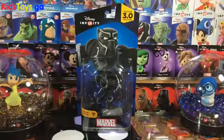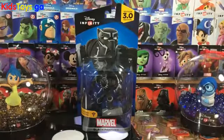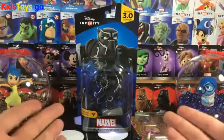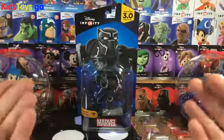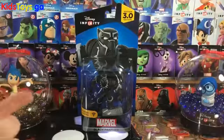Hey folks, it's Dan from DisneyInfinityCodes.com, and I'm here with the one and only legendary King, the Black Panther — this awesome, really really cool figure from Marvel Battlegrounds Disney Infinity 3.0.